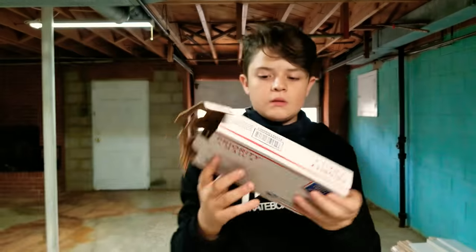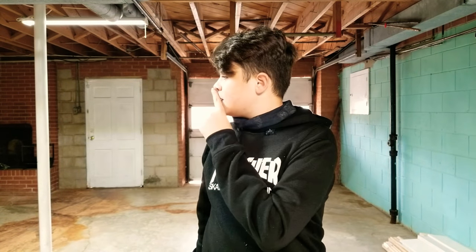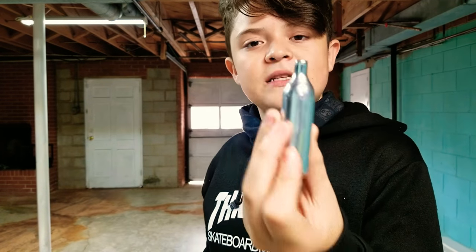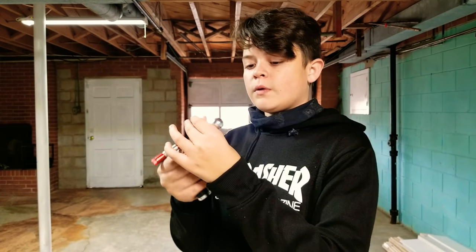Alright guys, it just came — just now. My brother has the NO2K stuff. It comes with tubing, a long tube, and some of these NO2 things. They have nitrous in them. They look like the CO2s you put in CO2 guns, but they're bigger in width.